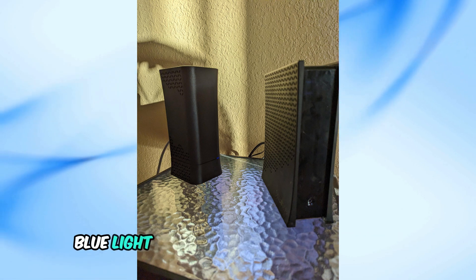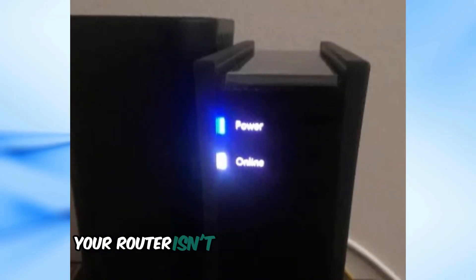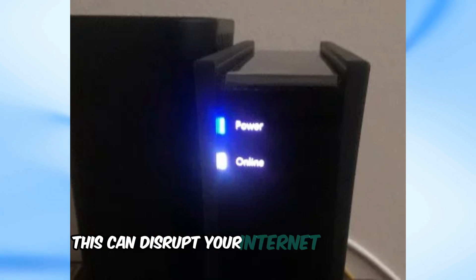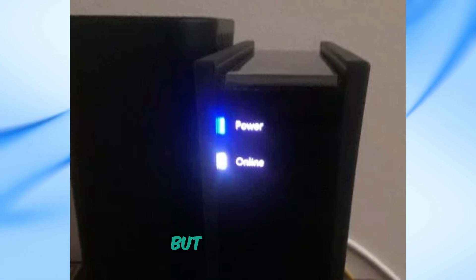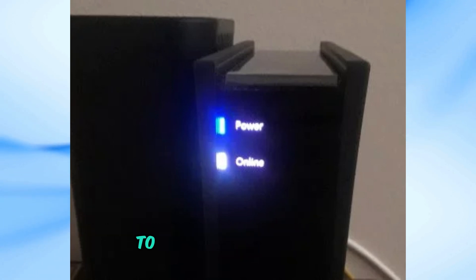So, what does a blinking blue light on your Spectrum router mean? Well, it typically indicates that your router isn't getting a proper signal, or the signal is too weak. This can disrupt your internet connection, making it frustrating to browse or stream online. But don't worry — I have a simple solution that works 99% of the time to get things back in sync. Let's go through the steps together.